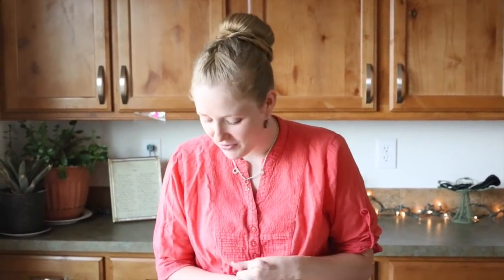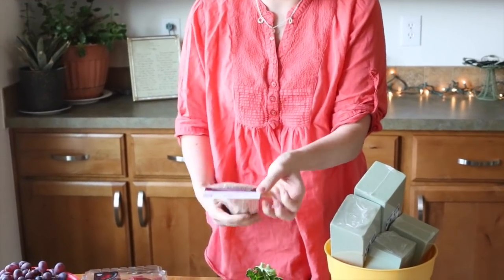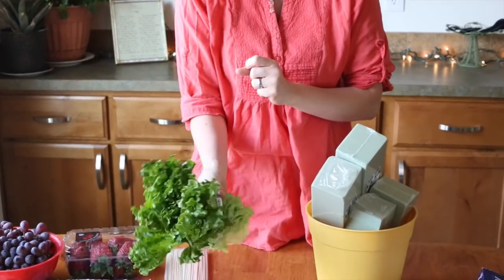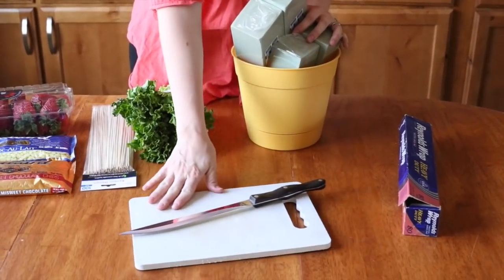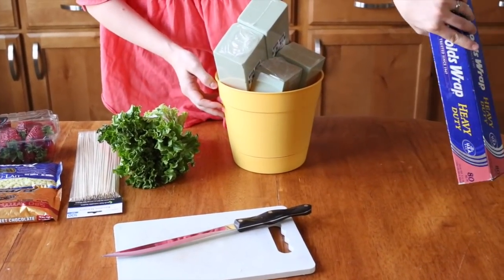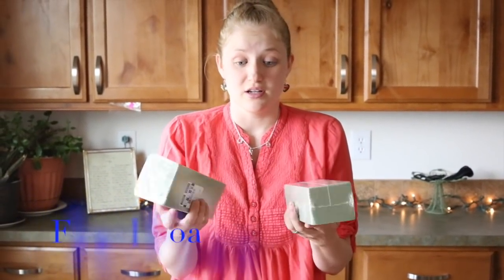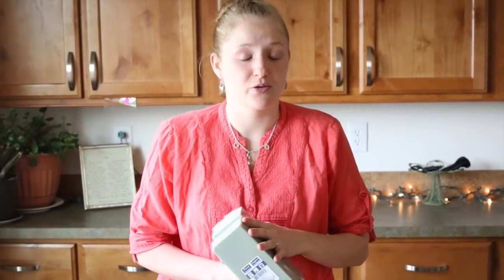Or whatever your mom will like. You'll need skewers — these are just bamboo skewers, like a 100-pack at Walmart for a dollar. Some really frilly and pretty leafy lettuce, and then a cutting board, a knife, some tin foil — I got those at the dollar store — and a little planter, pot, or bowl to put them in.